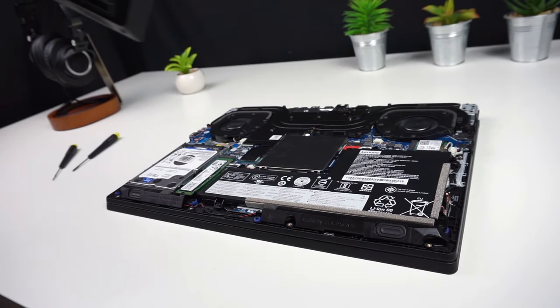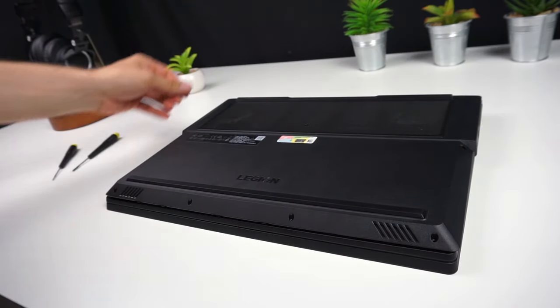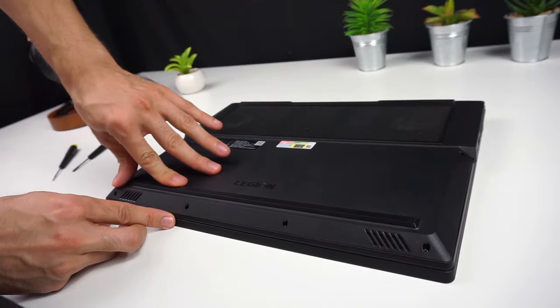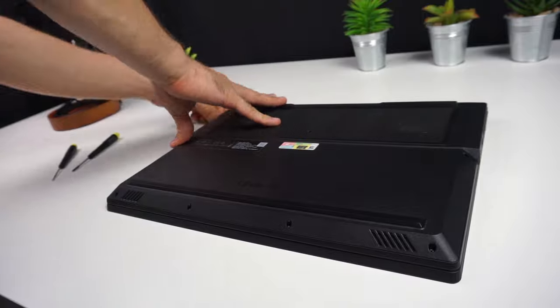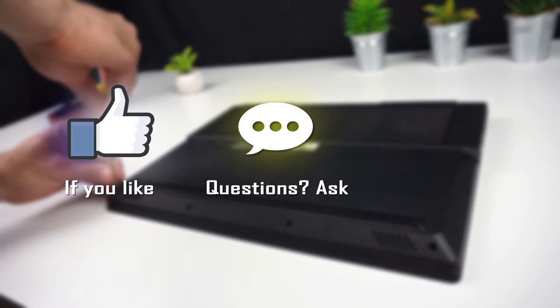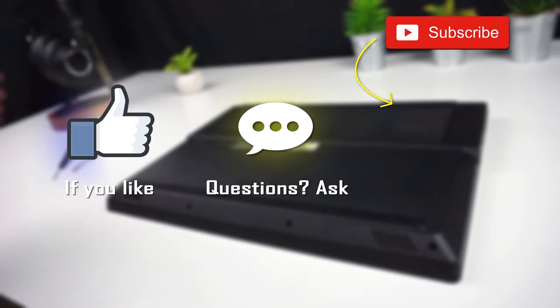If you disconnected the battery, don't forget to connect it back. Place the lid on the laptop and push it down around the edges to make sure every tab clicked. Now screw the screws in and it's done. That's all for today — I hope your upgrade was successful. Thanks for watching and see you in the next video.